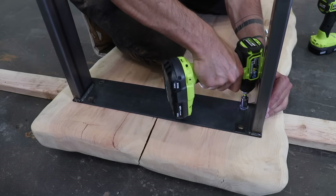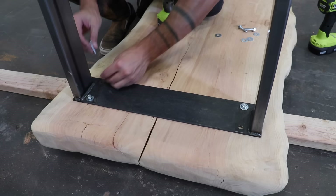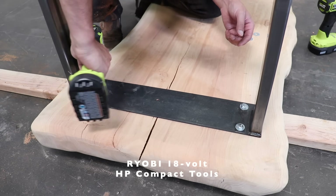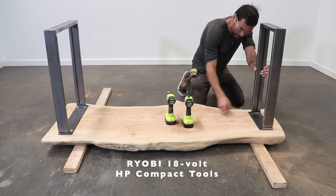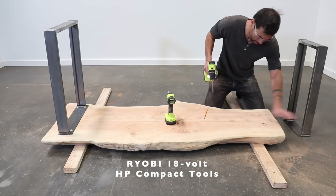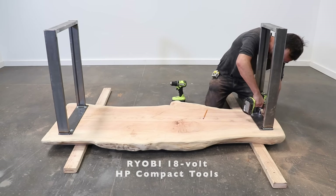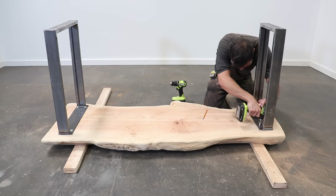They come with all the screws you'll need to install them, and after marking the location of the holes, I pre-drilled some holes to avoid splitting and then drove in these heavy-duty lag screws. This was a traveling project for me and I really enjoyed my new more compact HP line of Ryobi tools — they're small, lightweight, but still pack a powerful punch.